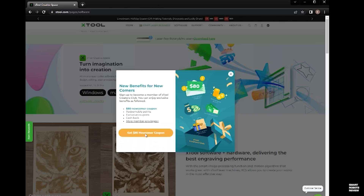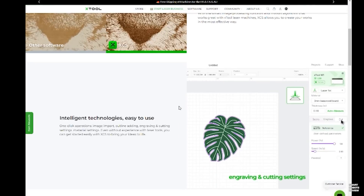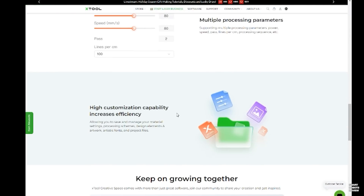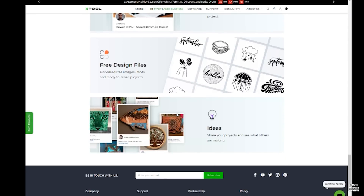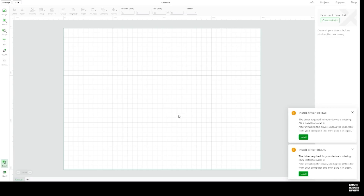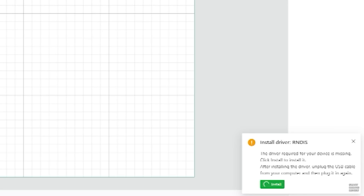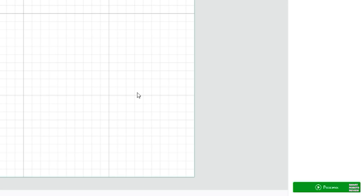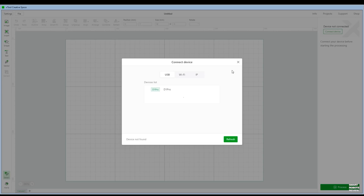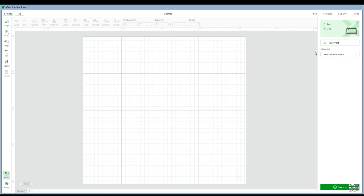The X-Tool Creative Space application is available free from the X-Tool website. You can download it and get a quick start on this particular laser engraver. When getting started, you may be prompted to update a couple of drivers — it's going to be really simple. You'll get a couple of prompts, click Install, and it does it for you. On the top right of the application, you'll have a Connect Device button. Once you click it, it will look for your D1 Pro via USB connection, and there you go — all connected.